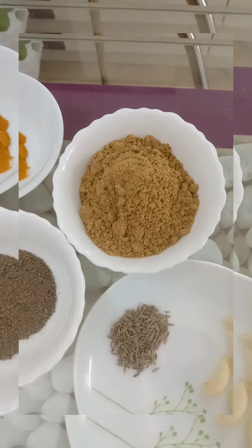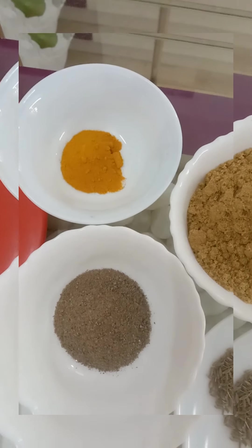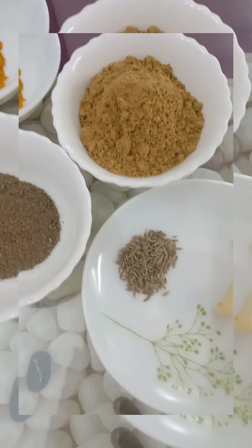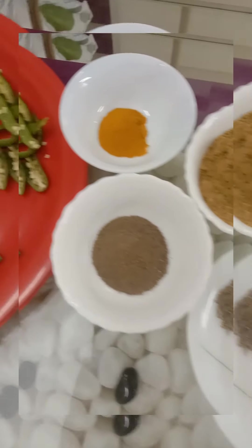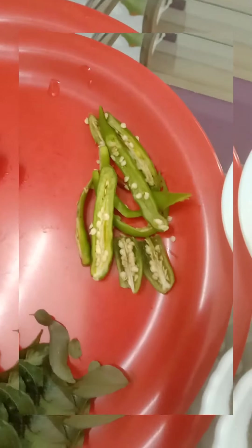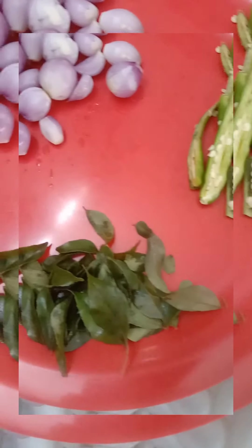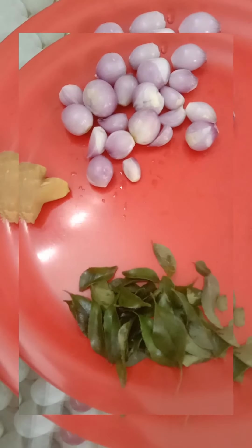Add more tablespoons of a teaspoon of fish. Mix it in the jar, add more bits of a teaspoon of fish. In addition to this, add the tin oil and add some ingredients. Now we have to give the milk to the flour.